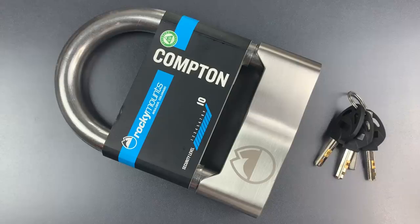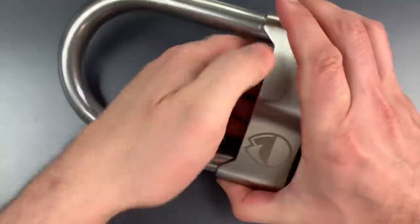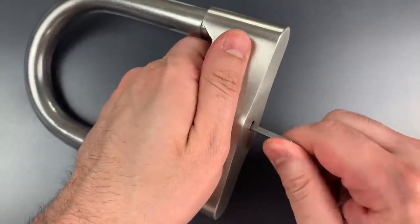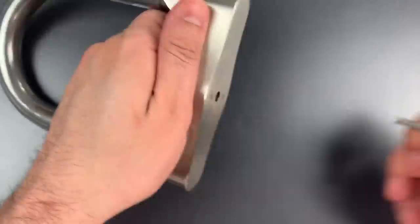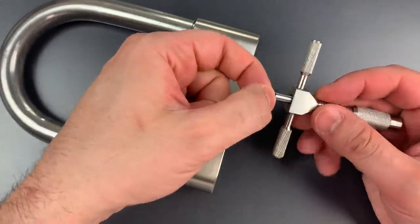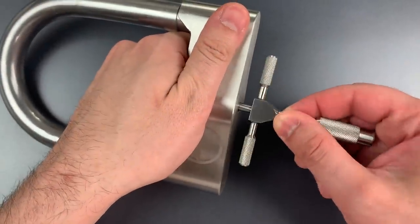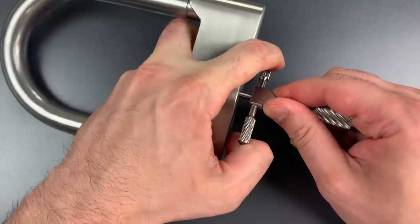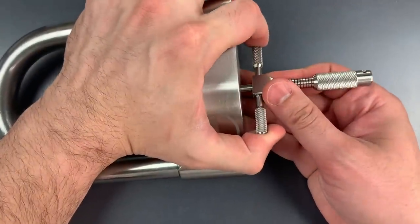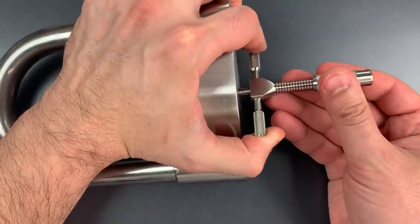So let's see what it takes to pick this open. First thing we're going to do is rotate all of those discs as far clockwise as they will go. Then I'm going to take this pick that Bosnian Bill and I made and try to tension off the first disc. I think I have it on disc one. Let's find disc two.